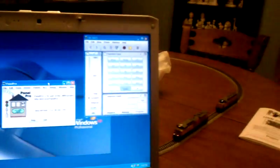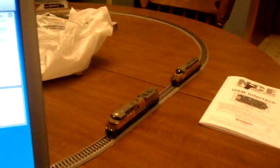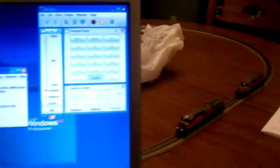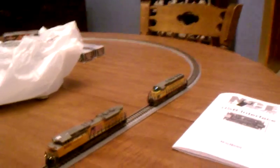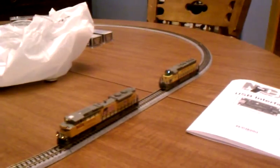I figured I'd give a quick demonstration of how your throttles work with this. I've got two different Kato units here. First of all, I've got an EMD SD70 ACE, and then I've got an EMD SD40. These are both different engines and have different decoders — both have Digitrax, but they're different model decoders.